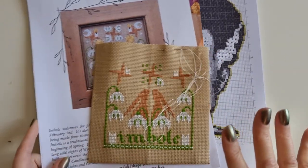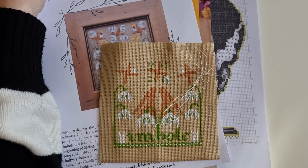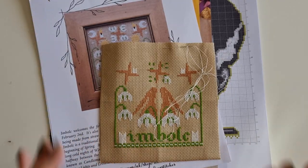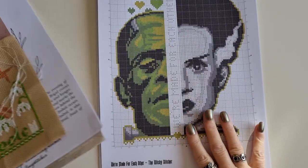I do have another pattern I'm going to be working on. I don't know how long that's going to take me — it'll take quite a while — but I'm not going to share it because it's actually a gift for someone. So this in-bulk piece should be my first finished piece, then the Frankenstein piece, and then I'll start work on that gift project.